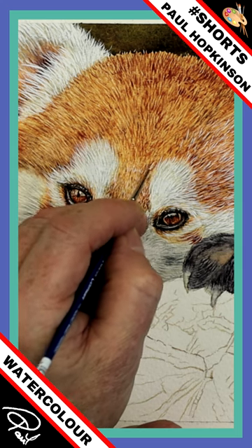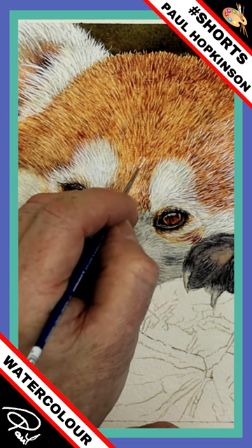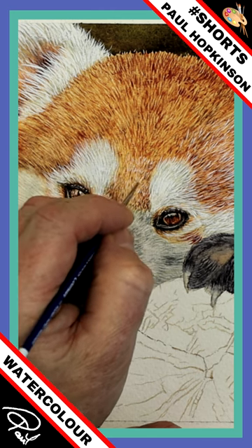These very tiny marks of white hairs. And that's how I'd normally use watercolor white. Especially when your brush is getting a little bit old and worn, it's a good way of doing it.